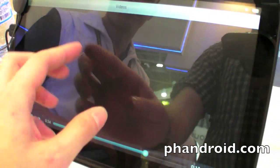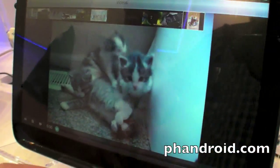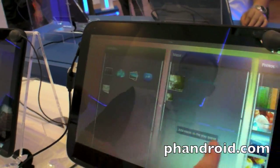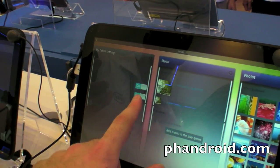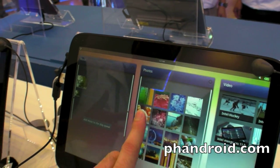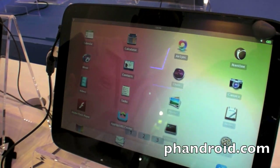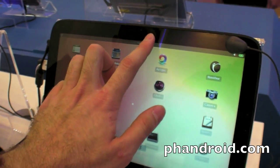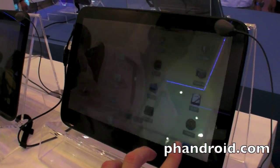MeeGo is a completely open OS. It has a different interface — what we call panels. Google uses widgets, Apple has icons; we have icons as well, but also panels that bring important content up front. You can get Facebook integration, your latest music, photos, and videos. You can also see the app icons for applications you can install. MeeGo is very highly customizable. You can download and install this open source MeeGo UX at meego.com on a PC right now.